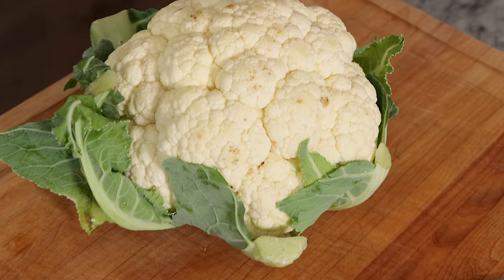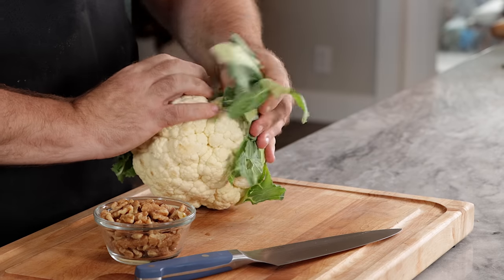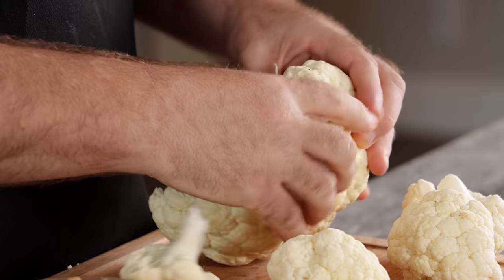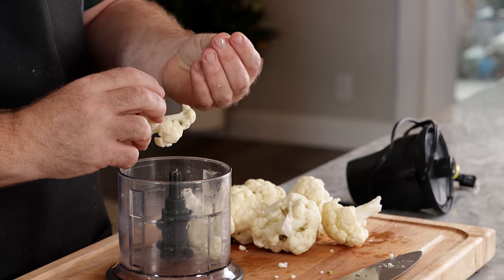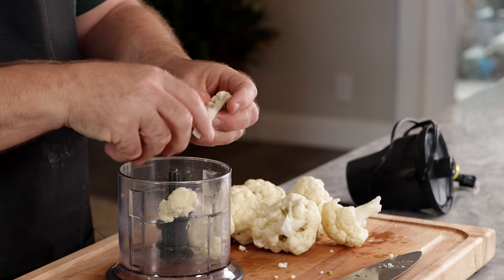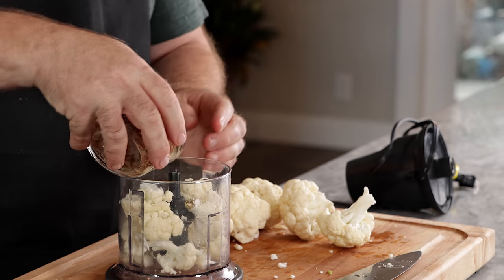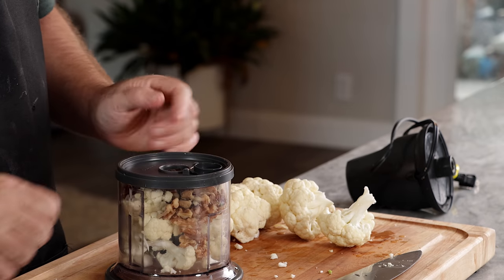The first thing we have is a head of cauliflower and some walnuts. We're going to trim and clean the cauliflower and break it down into florets. We're not going to need the whole head — maybe about half. We need about two cups of cauliflower and one cup of walnuts. I'm using a small food processor, though I really need a bigger one.